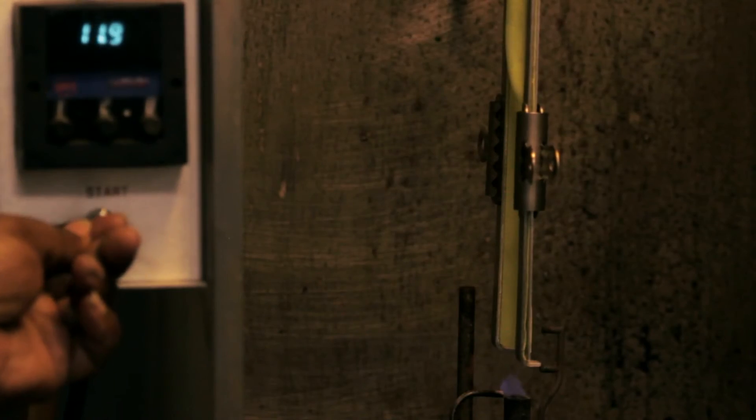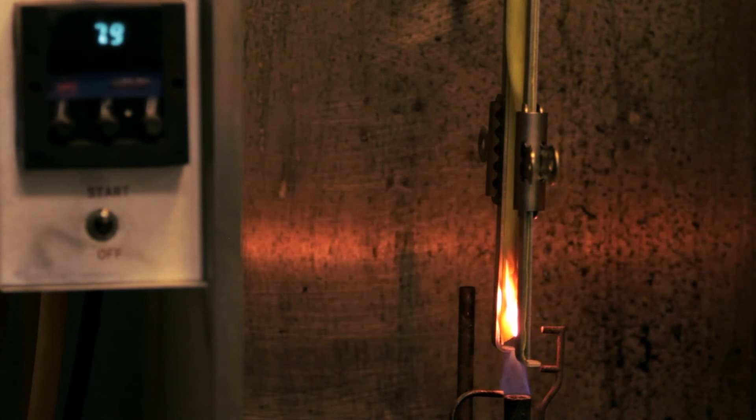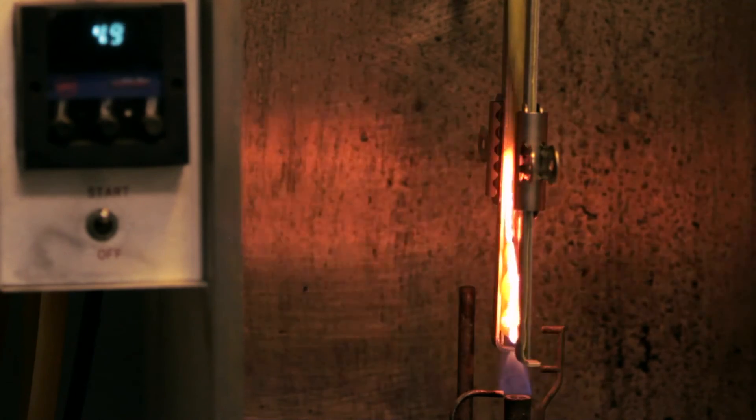In this test, we're exposing a meltable fiber fabric. As you can see, the fabric ignites and begins to melt and shrink away from the flame.